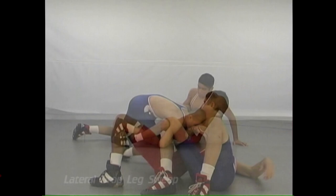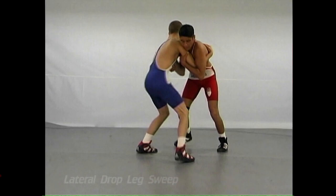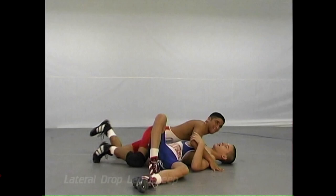It's a field move and a committed move, and it takes a lot of upper body control, but it's really a nice move to make. It's a fun move, but it's also a bona fide move.